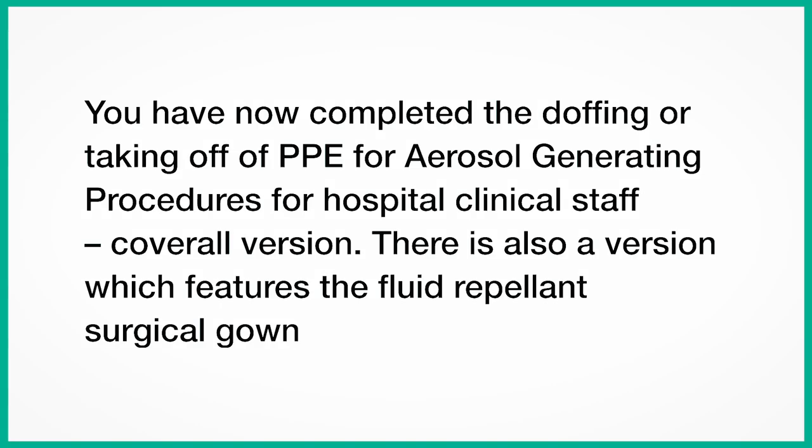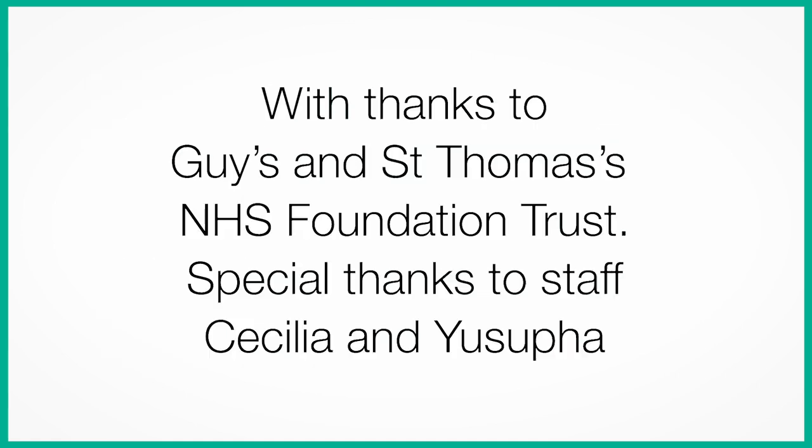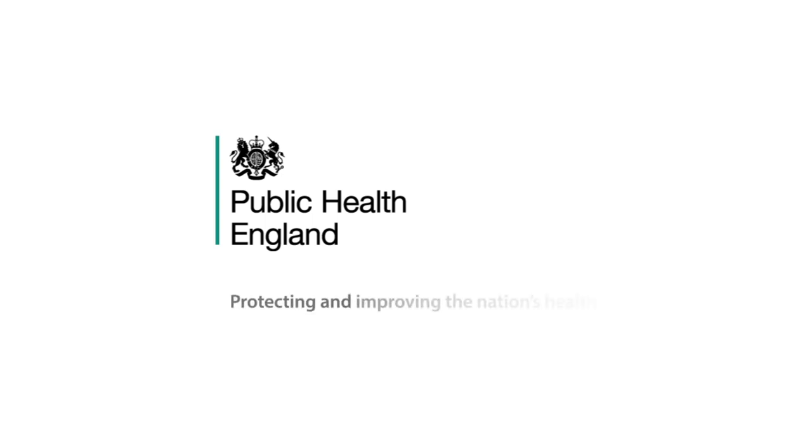You have now completed the doffing or taking off of PPE for aerosol generating procedures for hospital clinical staff, coverall version. There is also a version which features the fluid repellent surgical gown. PPE equipment and guidance may vary. See the infection prevention and control guidance collection and bookmark www.gov.uk/government/collections/coronavirus-COVID-19-personal-protective-equipment-PPE. With thanks to Guy's and St Thomas' NHS Foundation Trust, and special thanks to Cecilia and Yusuf. Public Health England, protecting and improving the nation's health.